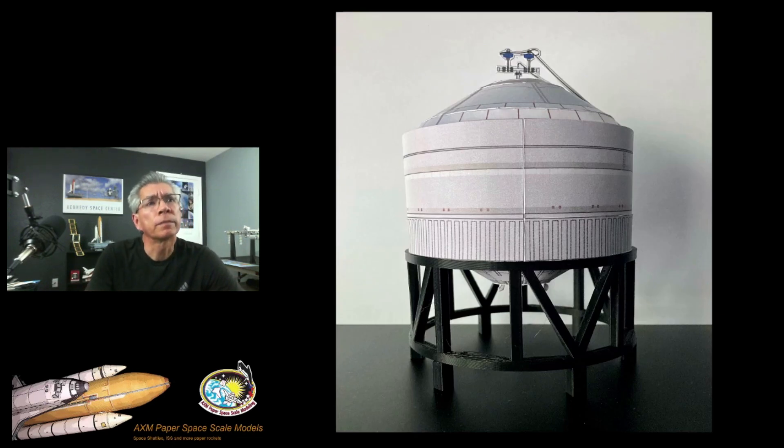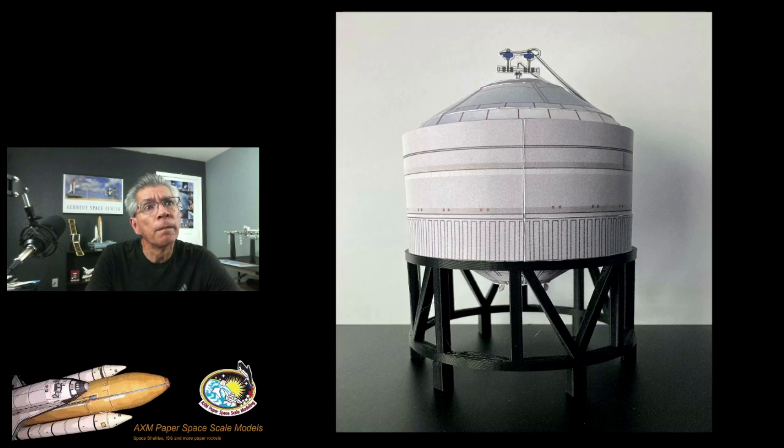Here we have the complete model on top of the 3D stand for the test tank. This is available at my website — check the link in the description below in this video to see how and where to get it. Here is another view from the back — you can see all the umbilicals going through the back of the model.